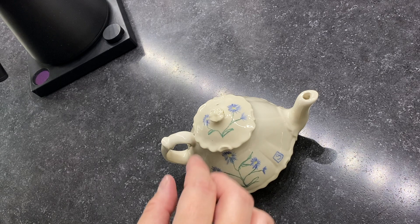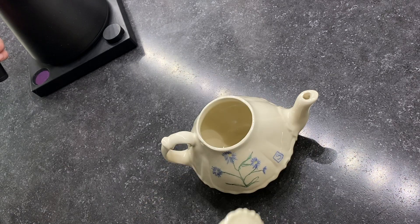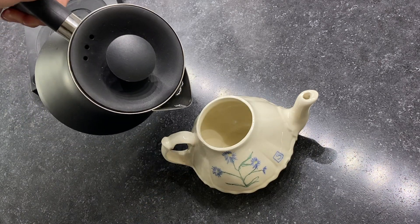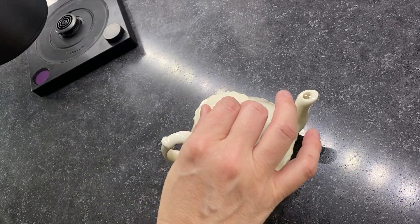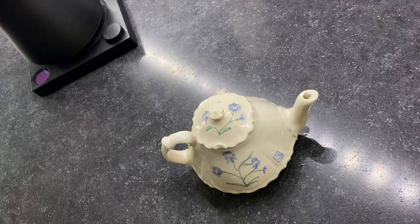My final step is that I fill it full of boiling water, let it sit for a second, then dump that out. I give it a good drying again and then it's ready for tea.